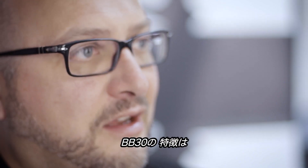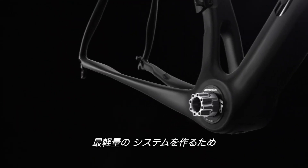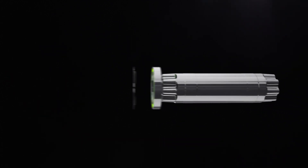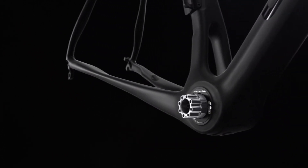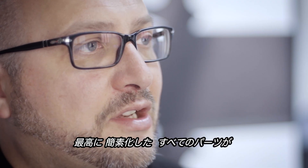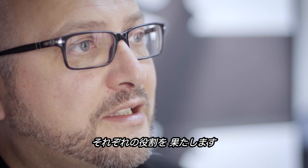One of the essences of the BB30 system is its simplicity. In order to make the lightest system you want to eliminate any redundant parts, any unnecessary overlap. Really distill it down to the utmost simplicity so that every single part is doing its job.